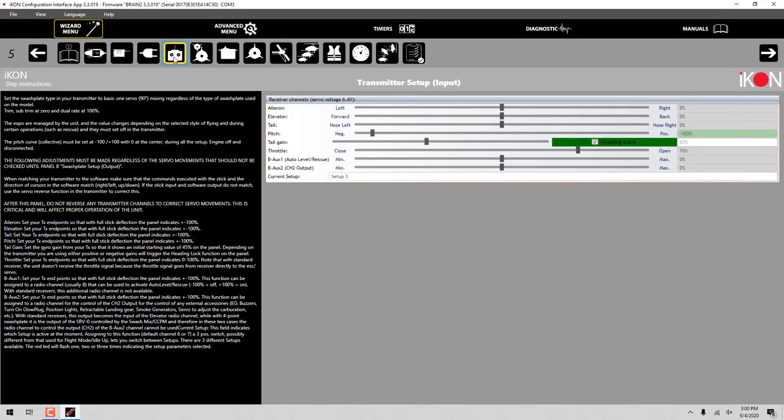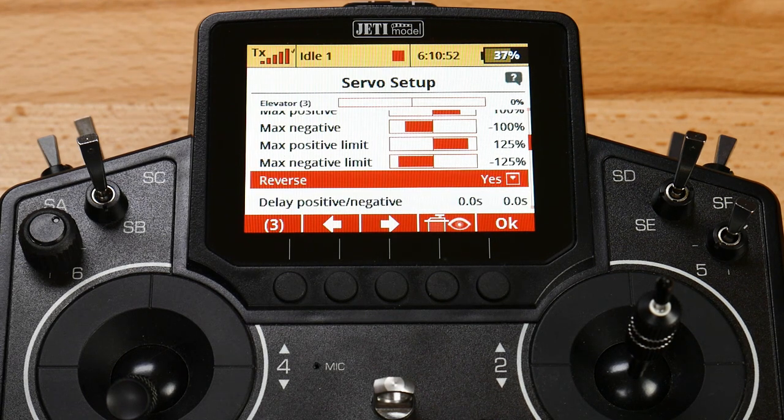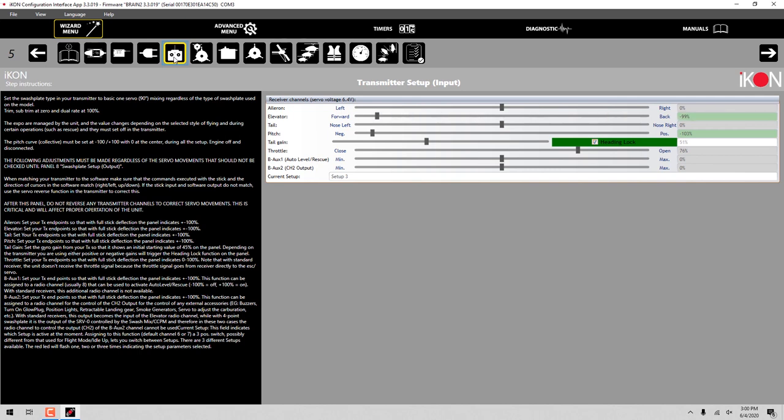We can go ahead and go to our elevator. Push forward and pull back - you'll notice that's also reversed. So we're going to do the same thing by going into the elevator servo setup, reversing that servo so that we are getting exactly what we need - forward and back - and make sure we're getting the right values. We're going to need a little bit of output adjustment, widening that up just a little bit on either side, probably about 102-103 on either side in the transmitter. You're going to want to go through each of the channels and make sure you're matched up both in the directions as well as in the travel to reach the endpoints on the transmitter setup page.